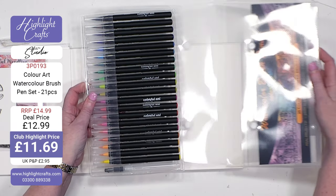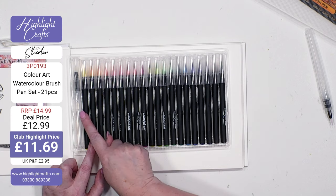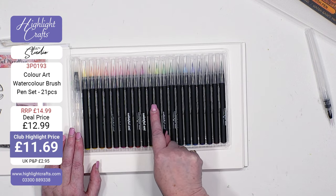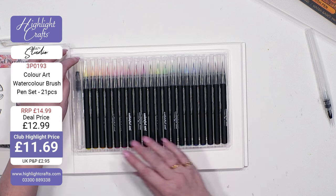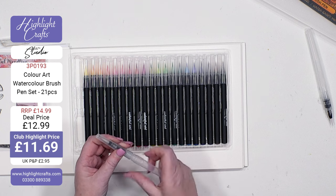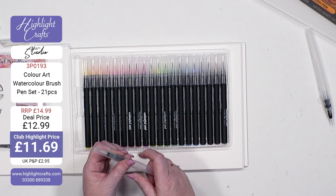Crazy price. And you can take these out — so you've got all 20 colours: yellows, oranges, pinks, deeper pinks, reds, greens, teals, and then your brown and your black. You also get a water brush. Let me check if it's got a valve in it — that's the key for me. Yes, it's got a valve in it, so that's great value for money.